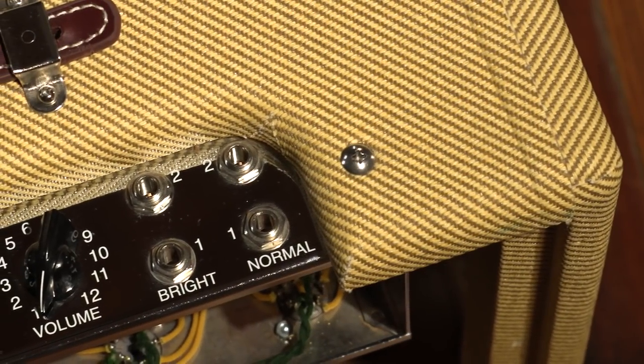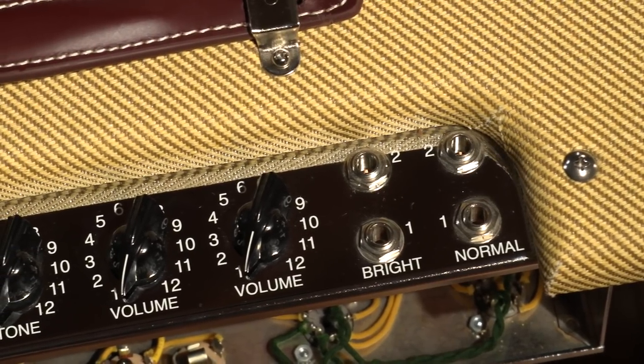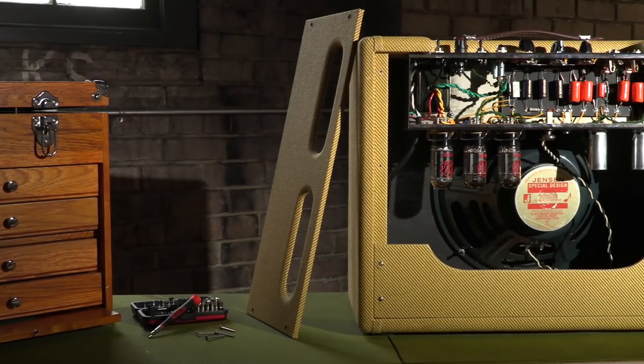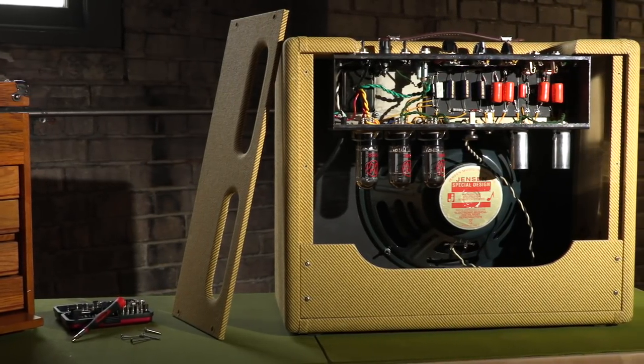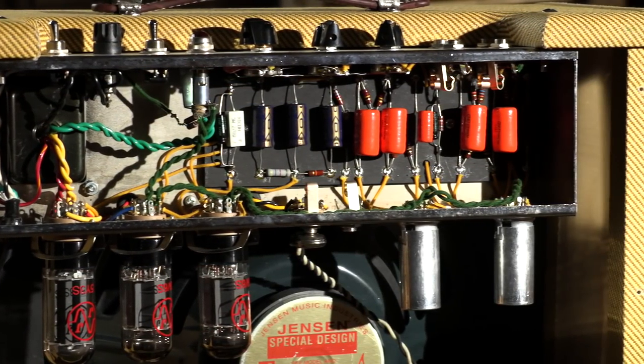This original 5E3 circuit has two channels — bright and normal — and each channel has two inputs, high and low gain. One tone control covers both channels, and that's all you really need for an amp that's responsible for some of the greatest guitar tones ever recorded.